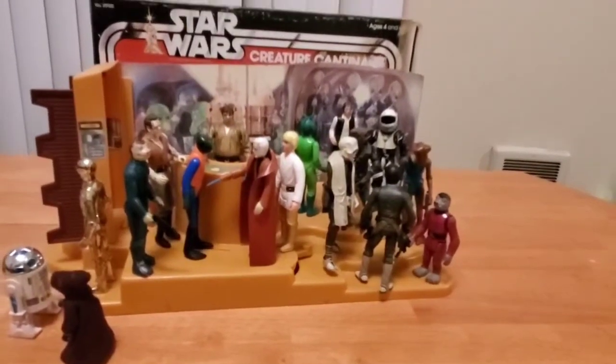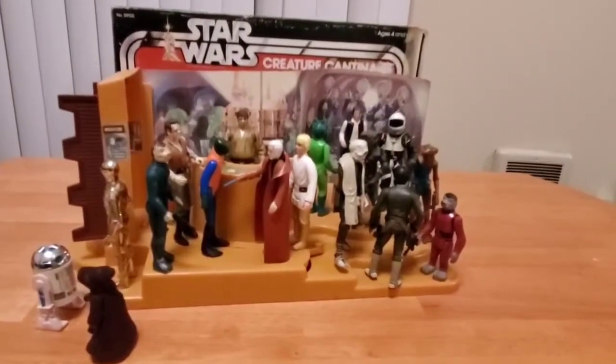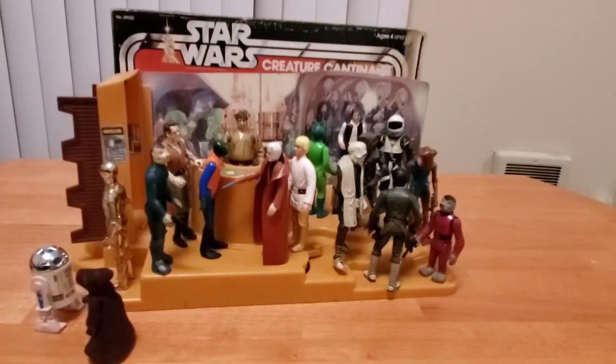And there we have the Cantina scene with all the figures I think that we would normally see present in the movie, in addition to some Hasbro ones that I've included. Hasbro has produced a lot of cool Cantina figures and I don't have all of them, nor are all present here that I do have in the collection — but maybe I'll have to do a video on that one of these days. I don't have the cardboard Cantina for those of you wondering — the very early one that came with the blue Snaggletooth — even though you do see him there.